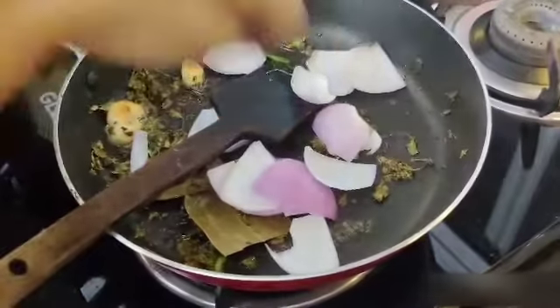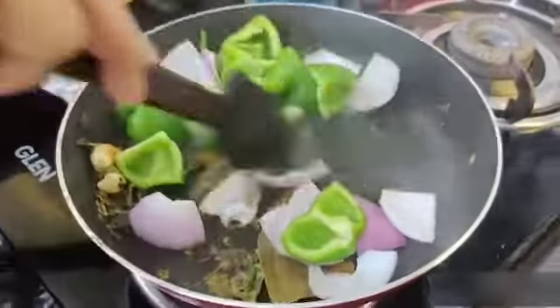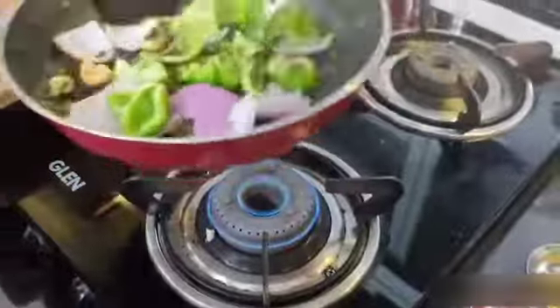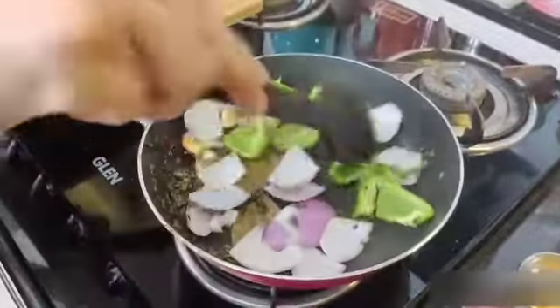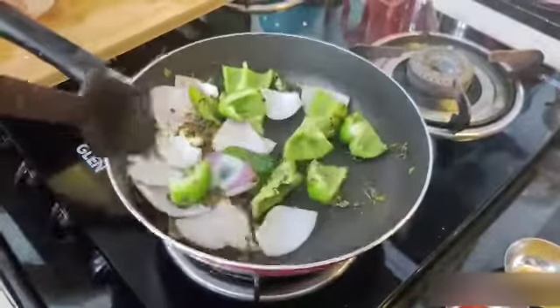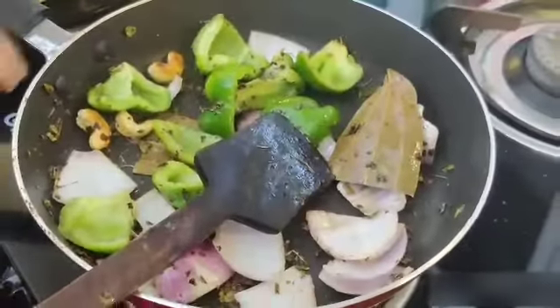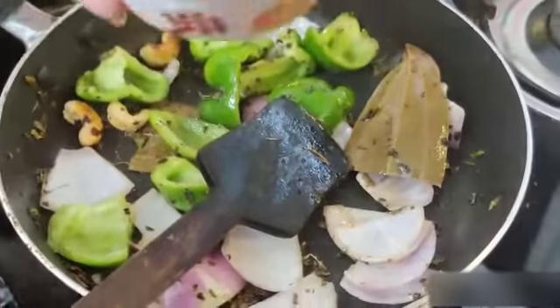Add salt, top it well, stir it for 1 minute and then add this paste.